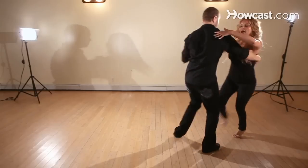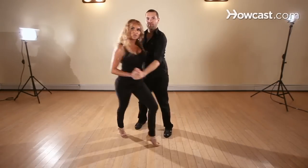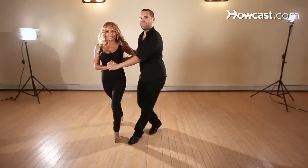Cross, two, three, five, six, seven. One, two, three, five — twist your body. One, two, three, five, six, seven. One, two, three, hold, six, seven.